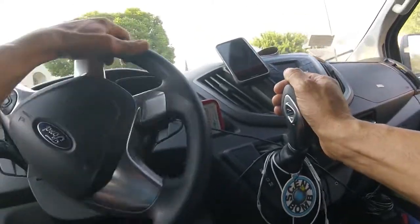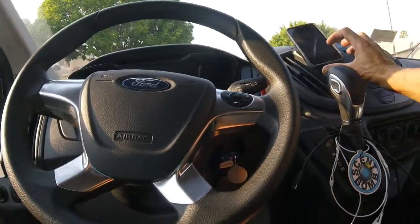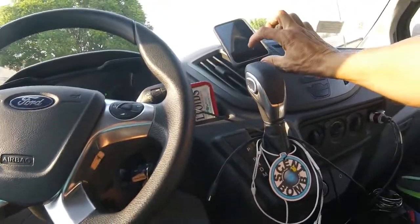Okay, I'm at the next address. I'm pulling to the side, making sure I turn my hazards on, put it in park. Now I've stopped. I have parked.